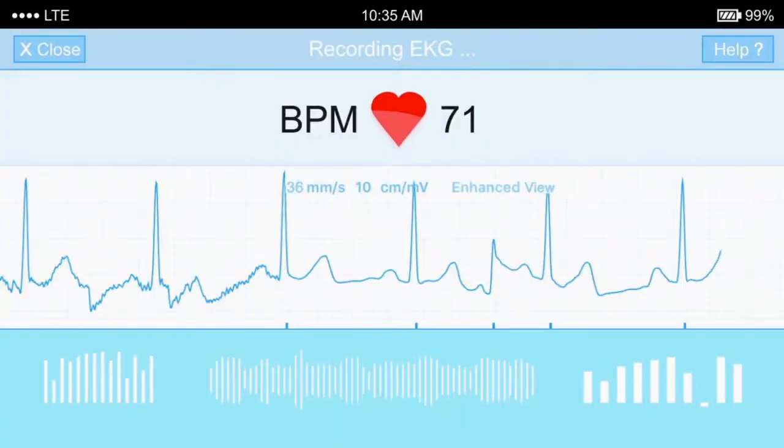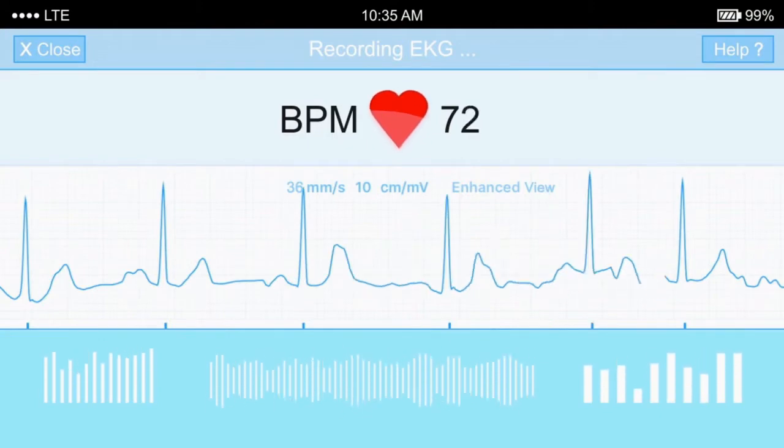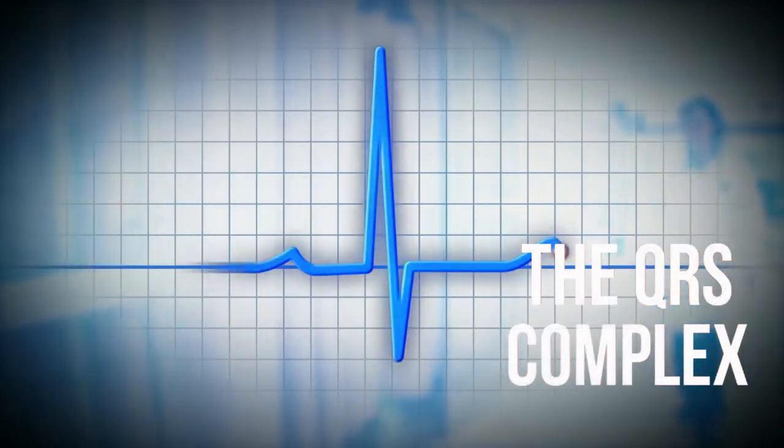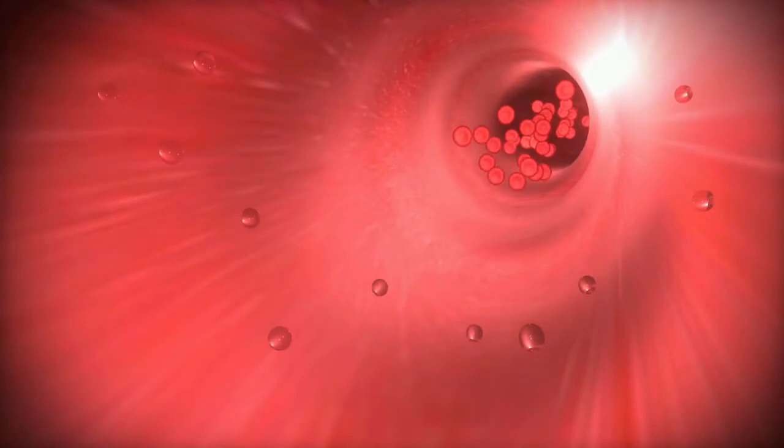These little electrodes here have to be in contact with your skin. Each heartbeat is associated with a corresponding signal phase and characteristics on the ECG. For heart rate measurement the most important signal phase is the QRS complex, which represents the contraction of the ventricles, essentially doing the push of the blood out of the heart.